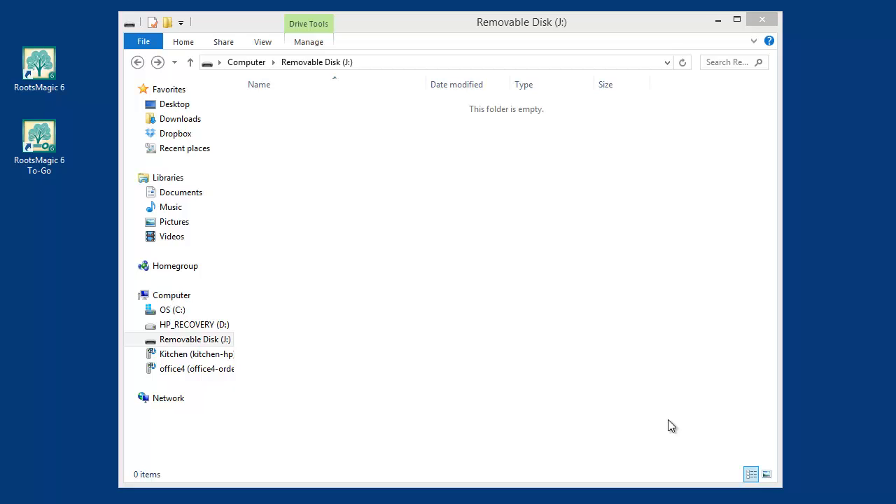What this does is install the program and your data on the flash drive so you can carry it around to libraries or wherever, and plug it into any Windows computer — whether it has RootsMagic or not — and be able to run RootsMagic and work with your database. I've plugged a blank flash drive into drive J, and right now there's nothing on it — a completely blank flash drive.